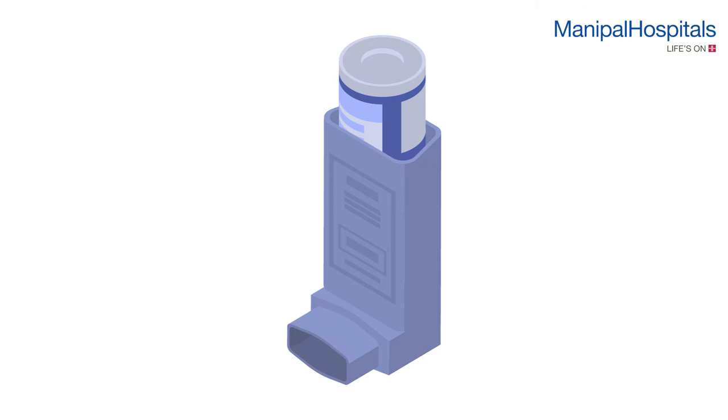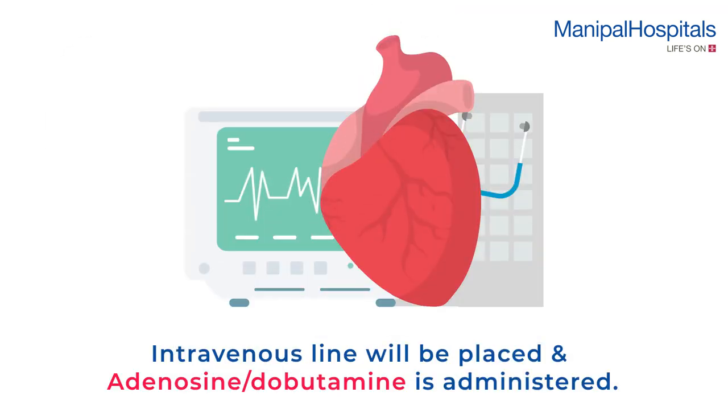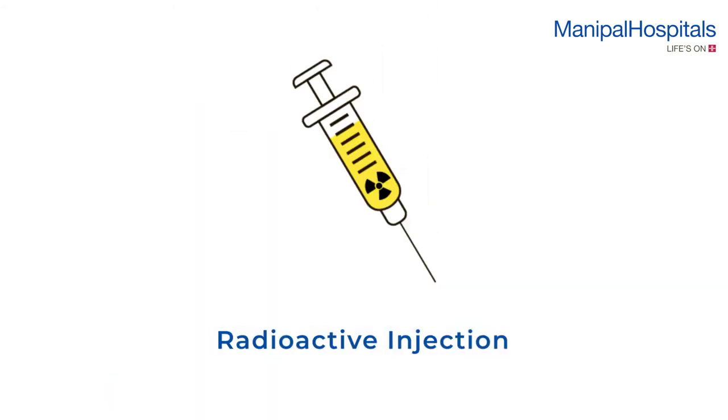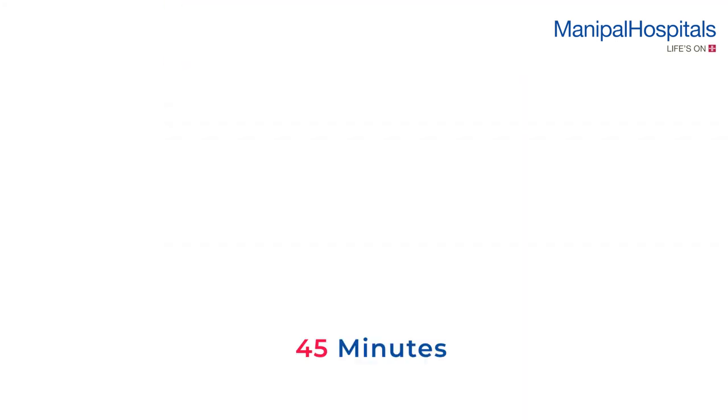Asthma patients who use inhalers must take their inhalations during the procedure. An intravenous line will be placed and adenosine or dobutamine is administered. A small dose of radioactive injection is given intravenously. After the infusion, you are asked to eat fatty food.